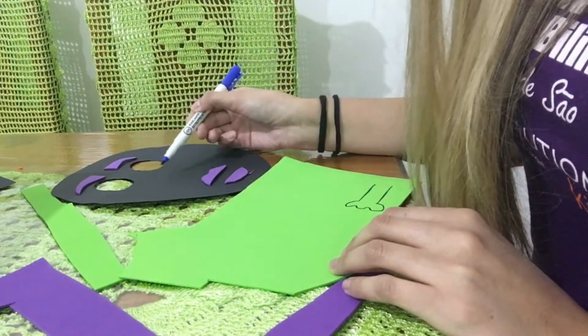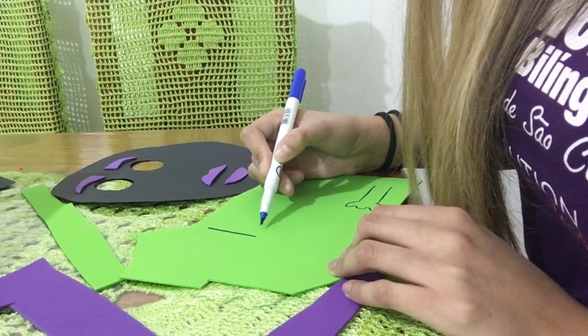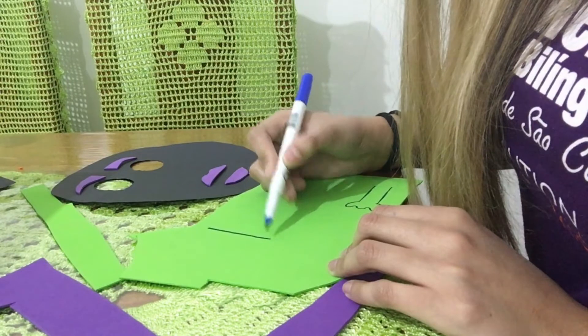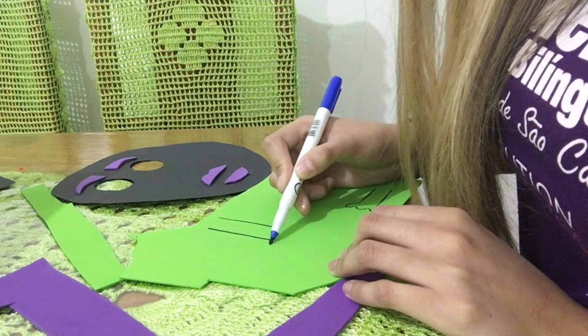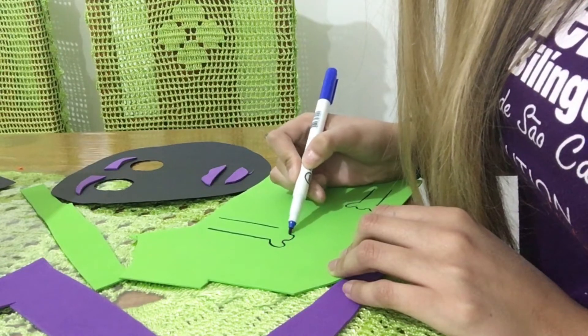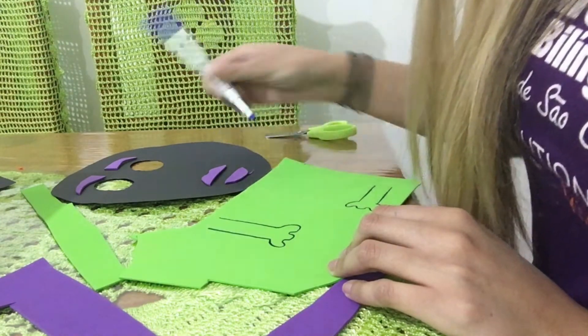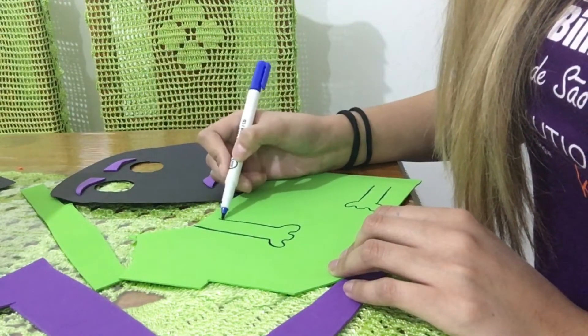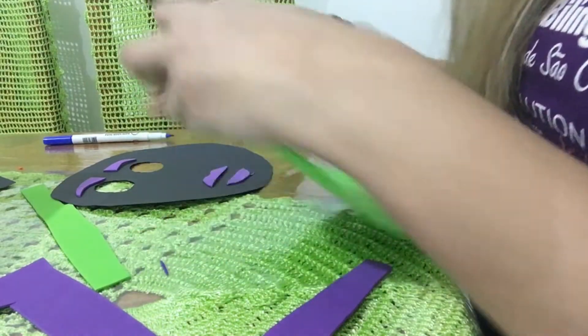Now we are going to draw the nose, which is going to stay in the middle of the mask. And now that it's ready, let's cut.